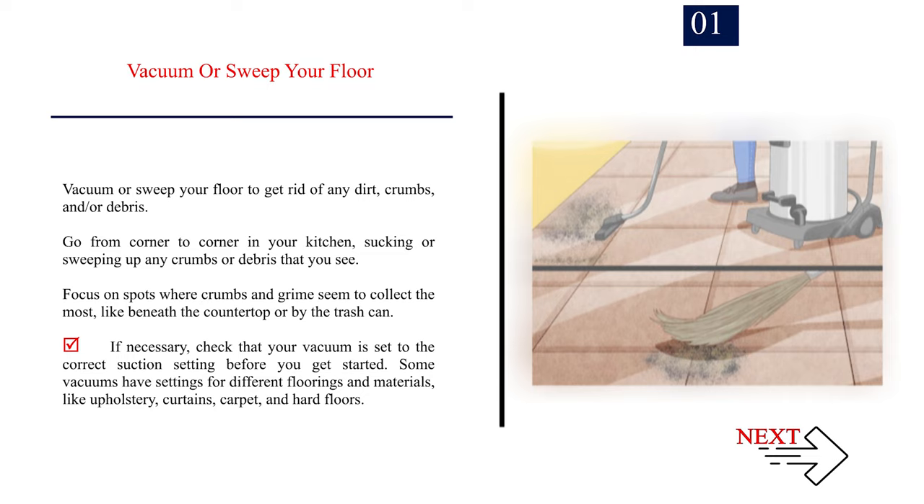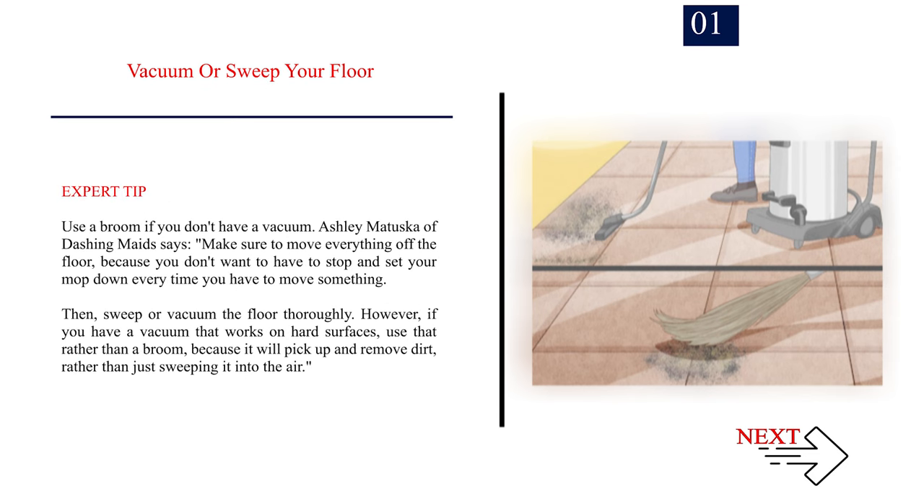If necessary, check that your vacuum is set to the correct suction setting before you get started. Some vacuums have settings for different floorings and materials, like upholstery, curtains, carpet, and hard floors. Expert tip: use a broom if you don't have a vacuum. Ashley Matuska of Dashing Maid says to make sure to move everything off the floor, because you don't want to have to stop and set your mop down every time you have to move something. Then sweep or vacuum the floor thoroughly. If you have a vacuum that works on hard surfaces, use that rather than a broom, because it will pick up and remove dirt rather than just sweeping it into the air.